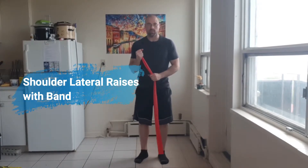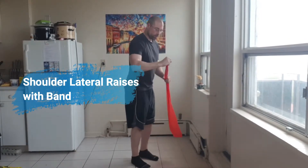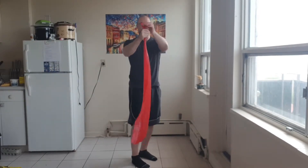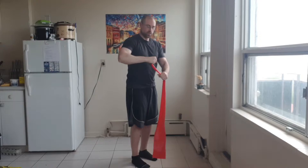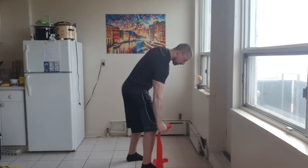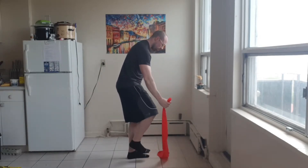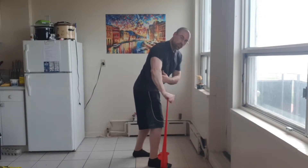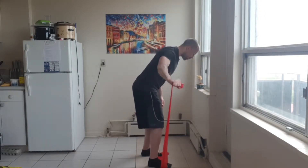Lateral raises with a resistance band. You're going to hold it so the end is coming out of the top of your hand, by your thumb, and then you're lifting it out. Your pinky is going to be pushing against the band, so you need resistance as you push out and then as you lift up.